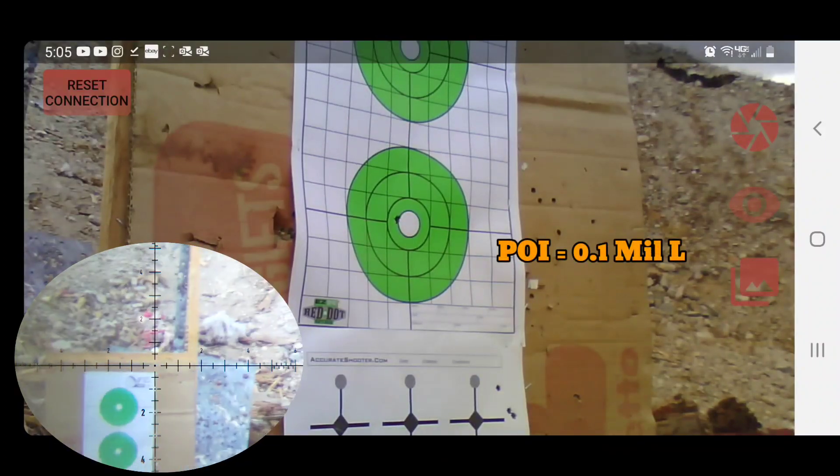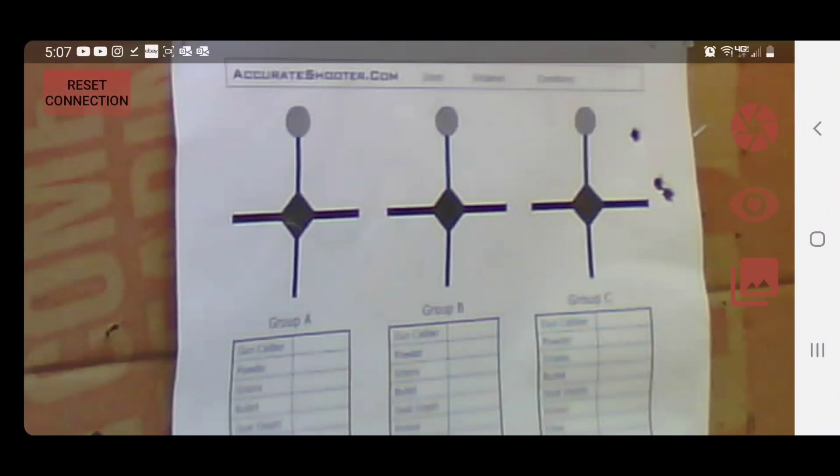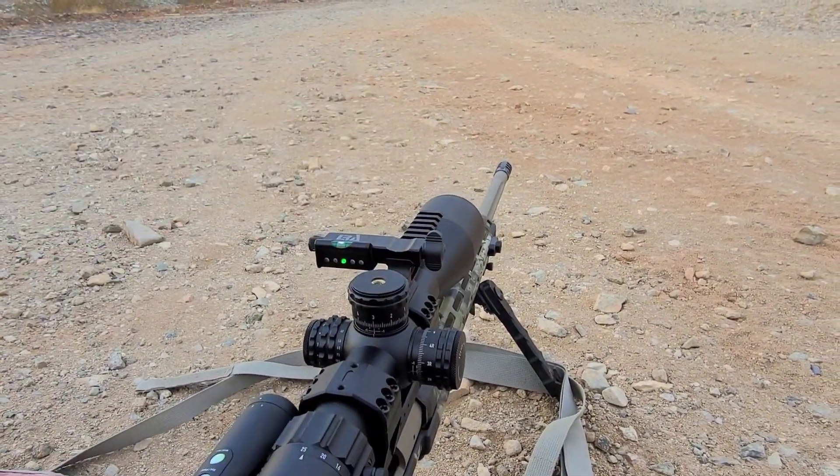After adjustments, I'm about half a mil left and half a mil right — essentially splitting hairs. With a mil/rad scope, the adjustments are around three-eighths of an inch compared to an MOA scope which is a quarter inch. At this point, if your rifle is shooting consistently, you can go ahead and re-zero your turrets.